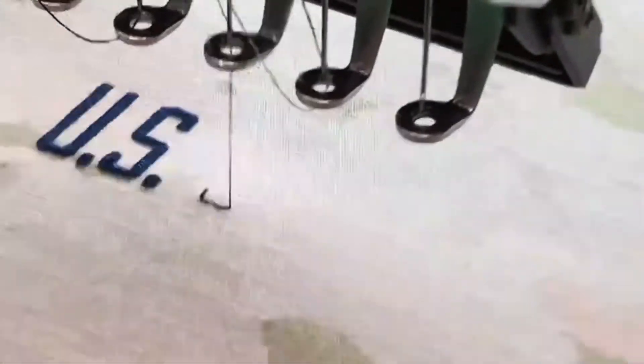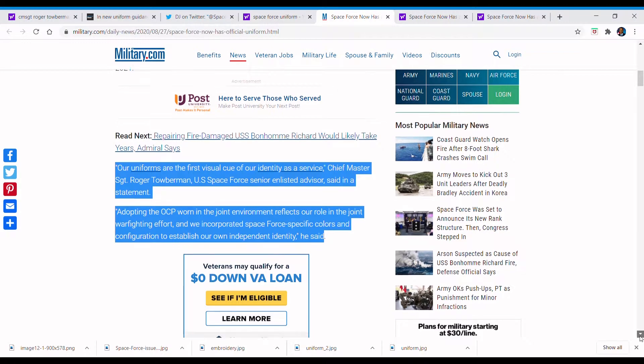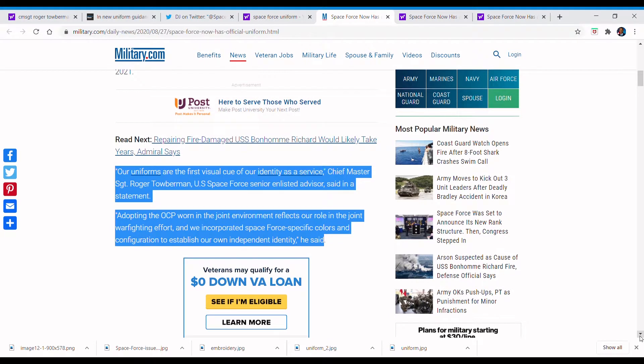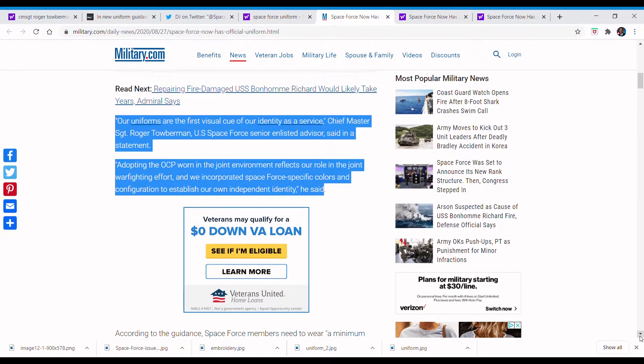Recently the Space Force released guidelines on how to wear their official uniform. Chief Master Sergeant Roger Toberman, the senior enlisted advisor for the Space Force, recently said in a statement: 'Our uniforms are the first visual cue of our identity as a service.' He also said adopting the OCP worn in a joint environment reflects our role in the joint warfighting effort, and they incorporated Space Force specific colors and configuration to establish their own independent identity.